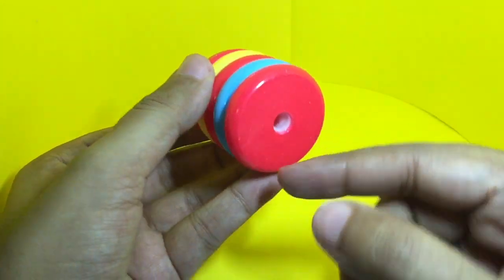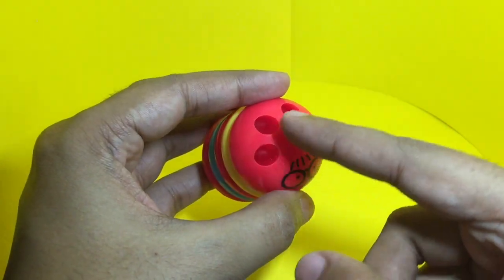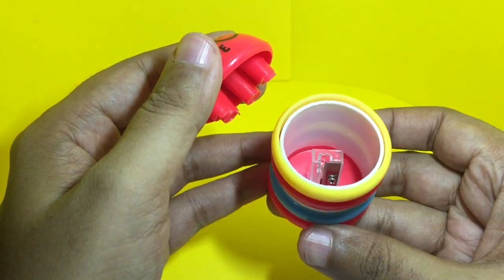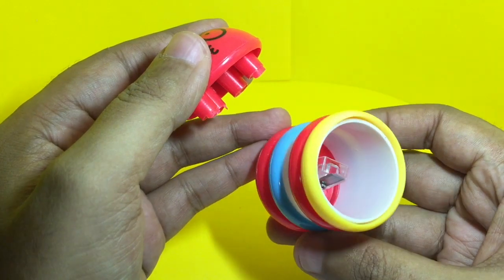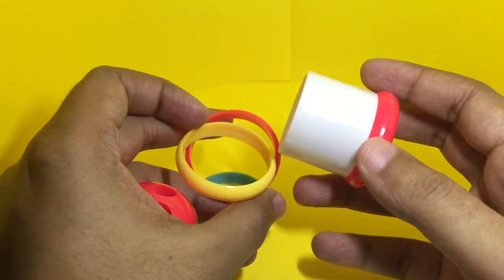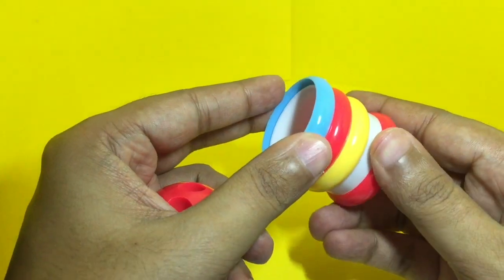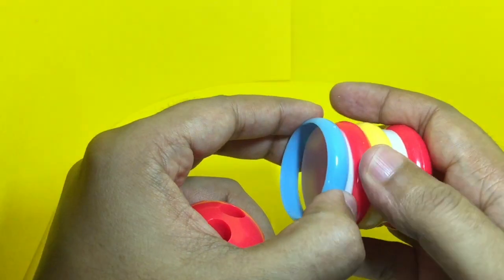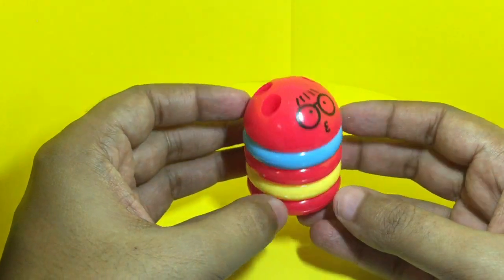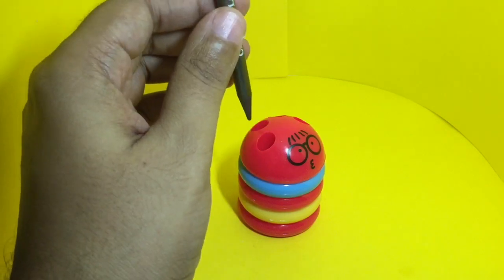On the bottom you get the sharpener, and you can use these holes to hold your pencil. All the pencil shavings are stored here, and you can even customize it. You can use the holes to store your pencils.